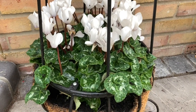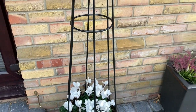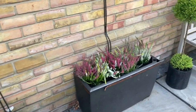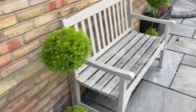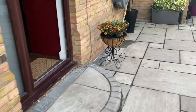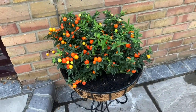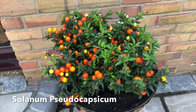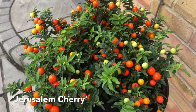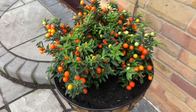This was the obelisk which had the sweet peas in — they didn't last very long, but it's a beautiful obelisk from Tom Chambers. Over here we have another Tom Chambers planter where I've put some Jerusalem cherry. I'm not quite sure how this will fare over the winter — I may have to move it inside when it gets very cold.